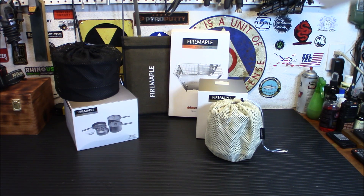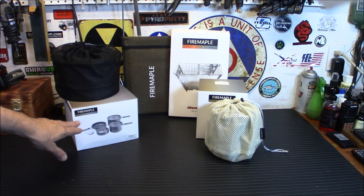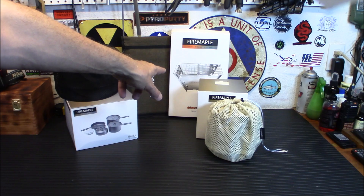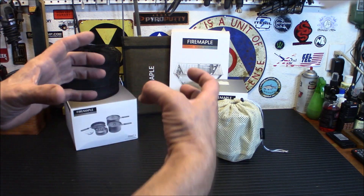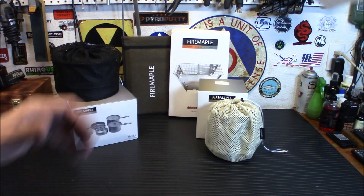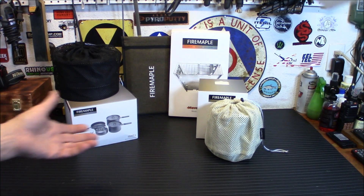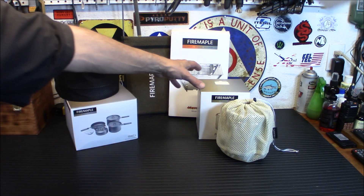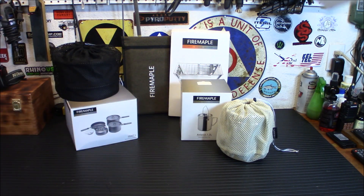We're going to go into the first one here. I want to tell you quickly what they are. First, it's the Feast 4 aluminum cookware. We have the Maverick wood stove back there — that's kind of a short, tall one, but this is the square one. And lastly, the Fire Maple SETI 1.2 stainless steel pot. The cool thing about this pot is it's also a steamer, so that's going to be really cool.